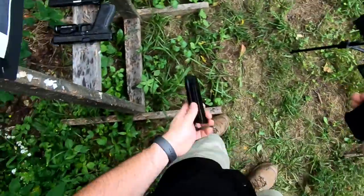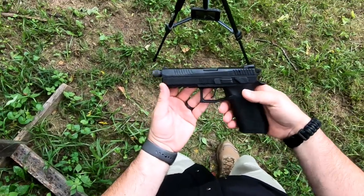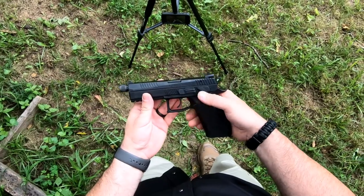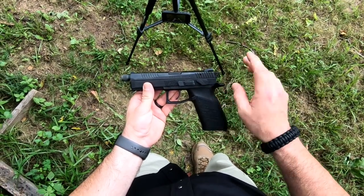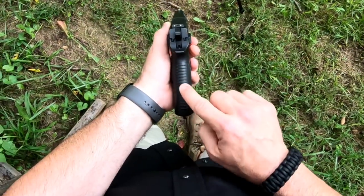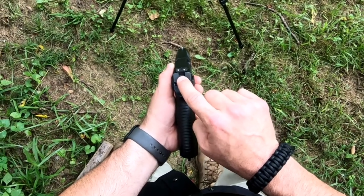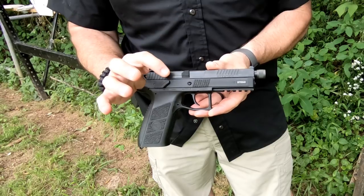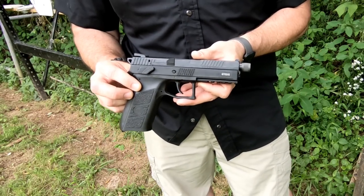The CZ P09 is a fantastic large-frame 9mm, perfectly suited for duty use, military use, and home defense. The suppressor-ready model has a 5.15-inch barrel with great cocking serrations and a decocker — the only safe way to decock the weapon after firing or loading. It has a large magazine release, nice grip texturing, and replaceable grip panels to adjust fit. It's a hammer-fired double-action/single-action pistol: the first trigger pull is a little stiff, but every one after that is silky smooth. It comes with night sights, a large slide stop, a squared-off European trigger guard, a lanyard loop, and CZ's Omega trigger system.